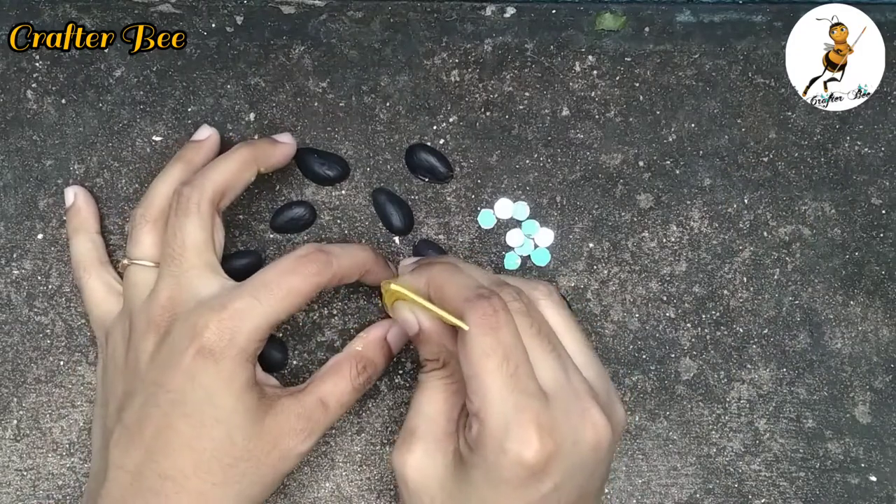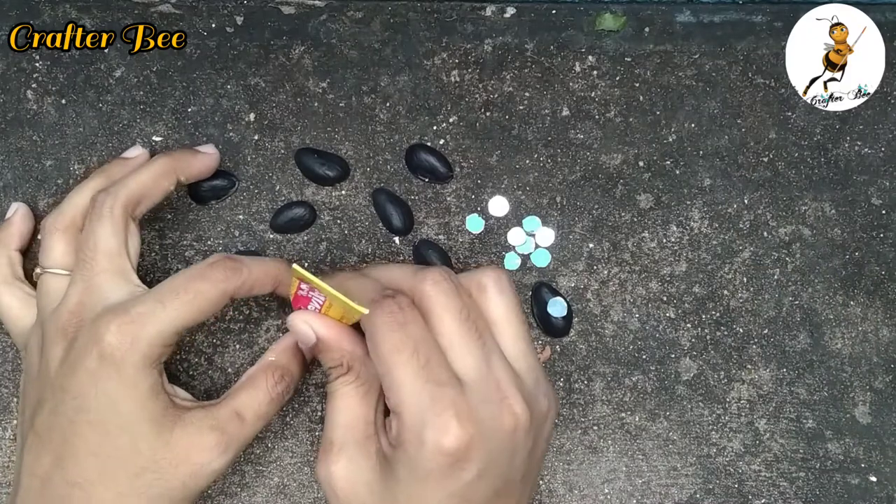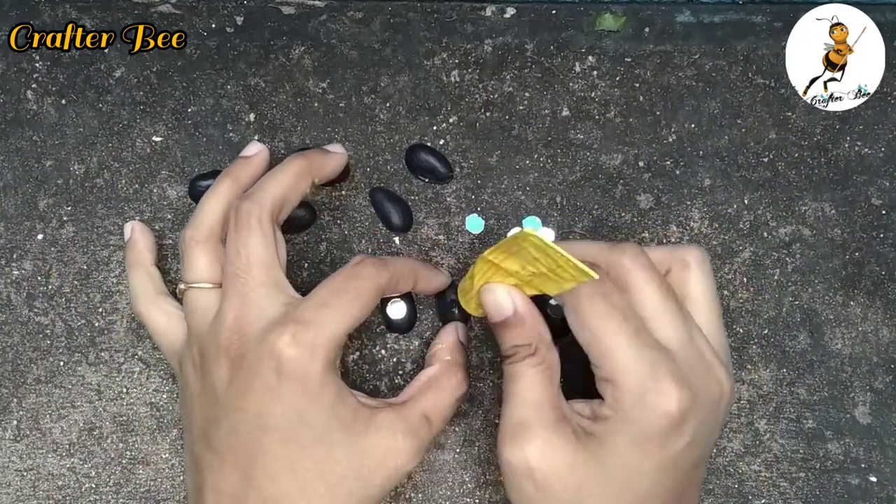How did you get the idea? I told you to call my friend. You can use pistachio shells. That's how I inspired you.